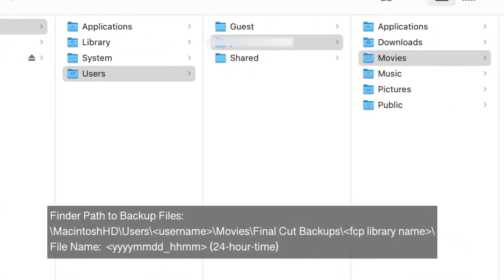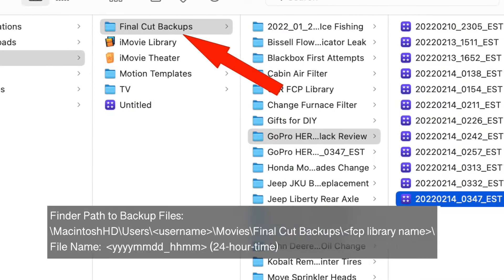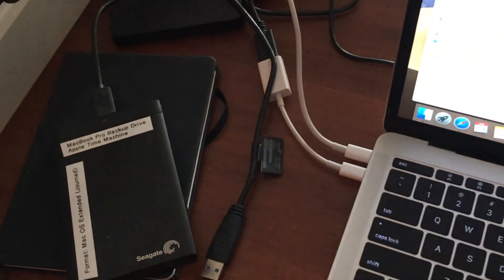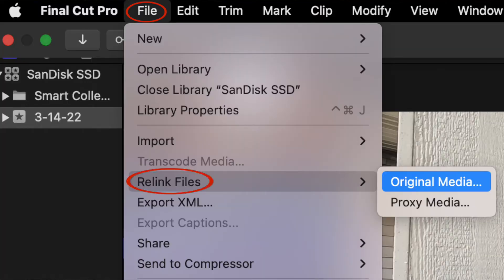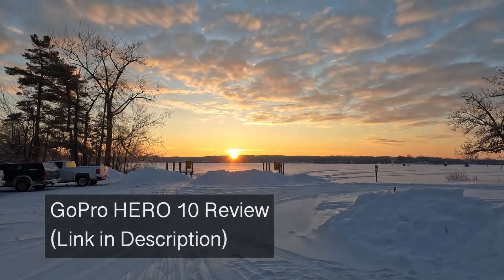Luckily I found a Final Cut Pro backup with roughly the same date timestamp as when I was last editing. The hard drive that failed — I couldn't write to it, but I could at least copy the original clips onto a different external hard drive. Then I was able to take that backup file from Final Cut Pro, piece it back together, export it, and get the video posted. I was so glad, but I realized I need to get a solid state drive — something a little more reliable.